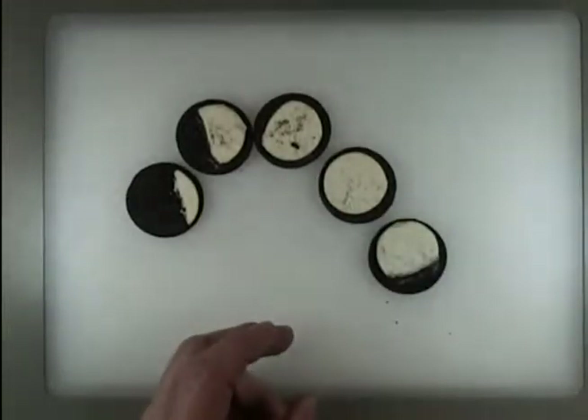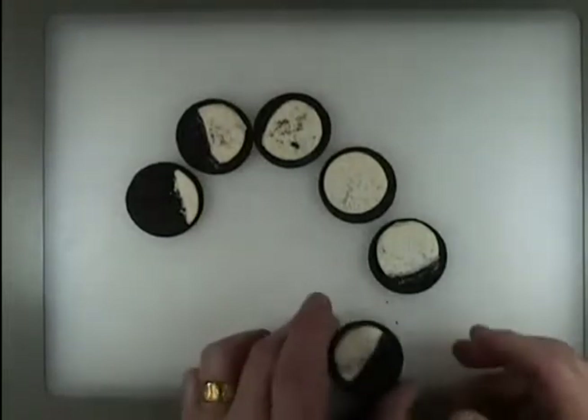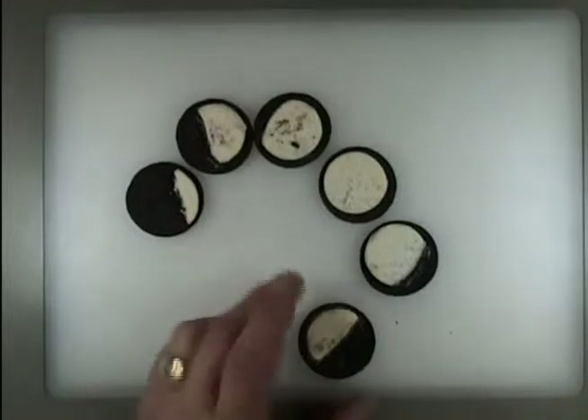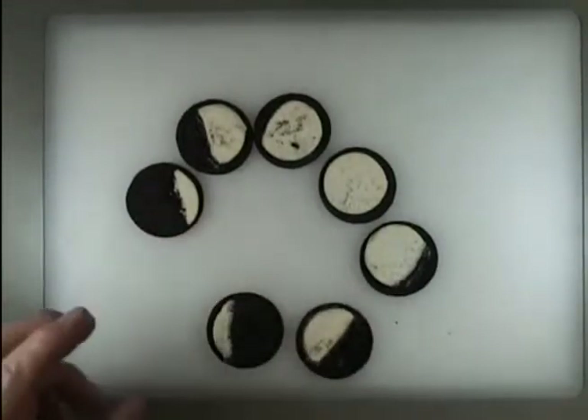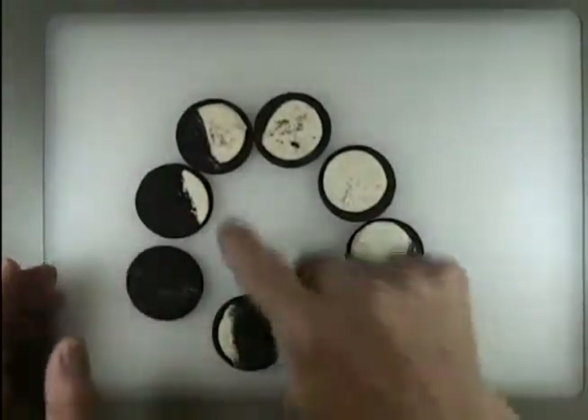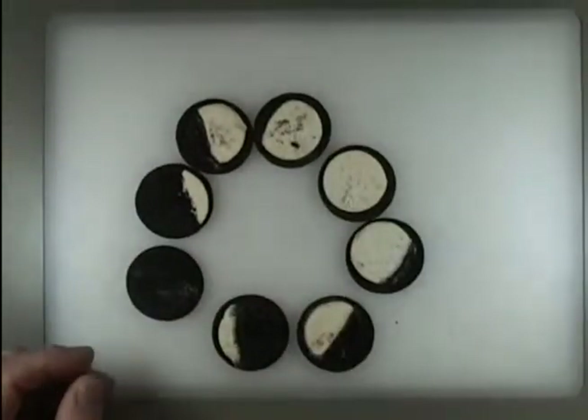This one is like here, and it's getting smaller. What else do we have? This area here, getting smaller. And finally we have the new moon. So different phases of the moon using Oreos. Not bad at all. I guess this is a little bit easier to handle your mistakes on this one.